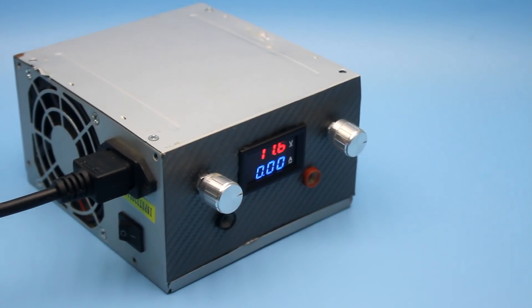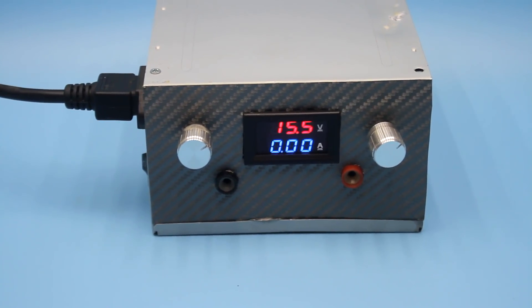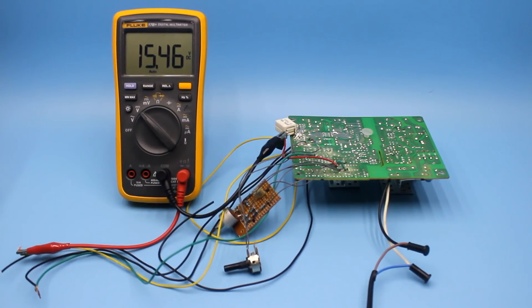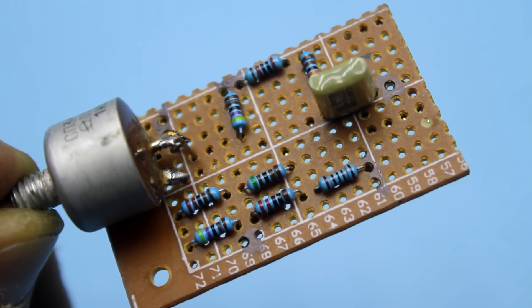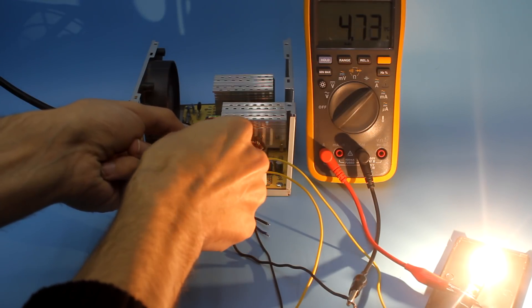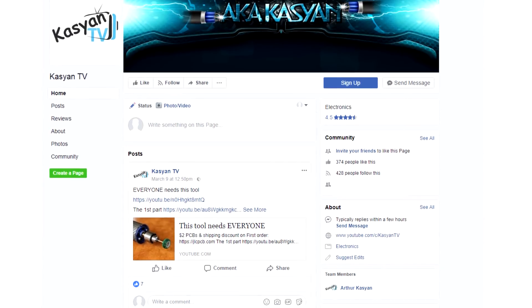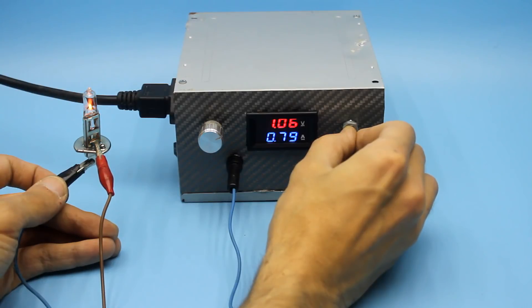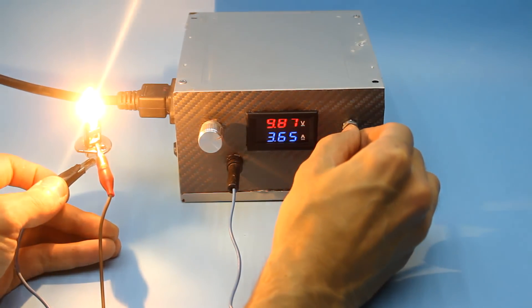In the next video, we will add to this power supply a protection unit against reverse polarity. Then we will make more detailed tests to understand how good it is and how securely it works. Friends, all the necessary information is in the description. If you like this video, please don't forget to rate it. Don't forget to subscribe to my group on Facebook — the link is under the description. Goodbye until new meetings. With you was Kaysan TV.